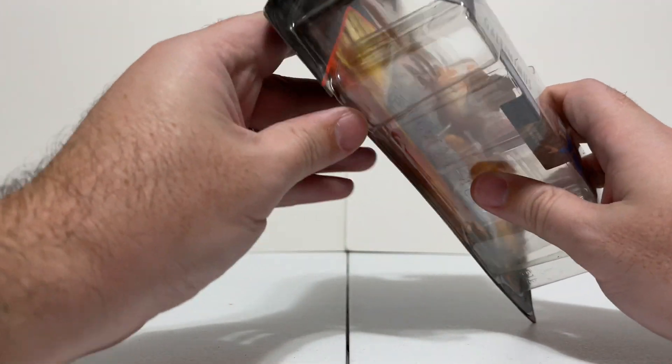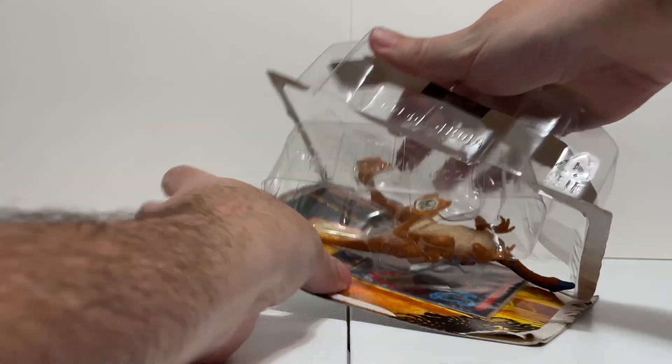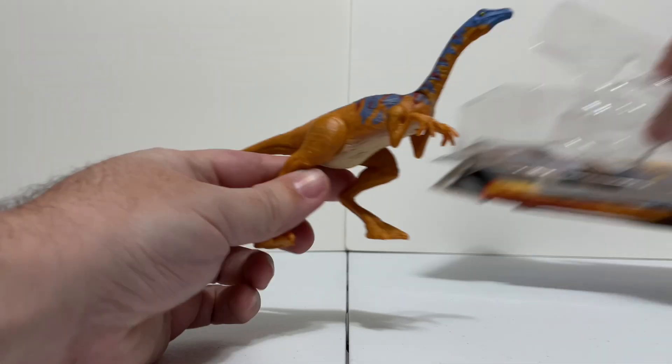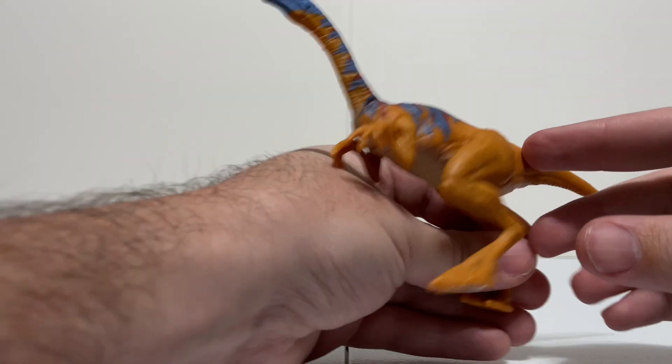Without further ado, let's go ahead and open up this Gallimimus and take a look at the figure itself, because what fun is a toy if you can't get it out of the box? So let's put the box aside and get Galley out here to take a look.